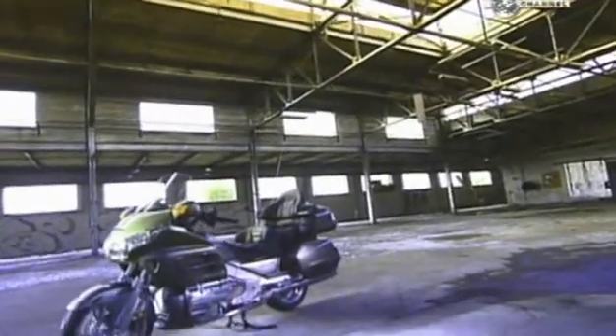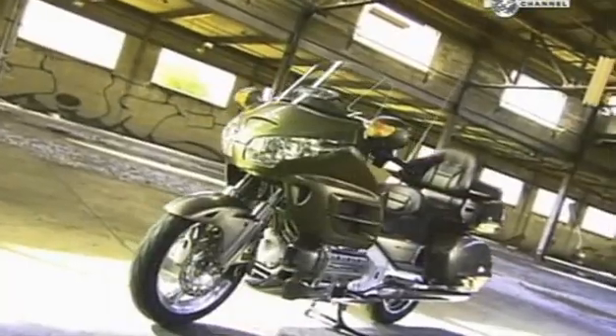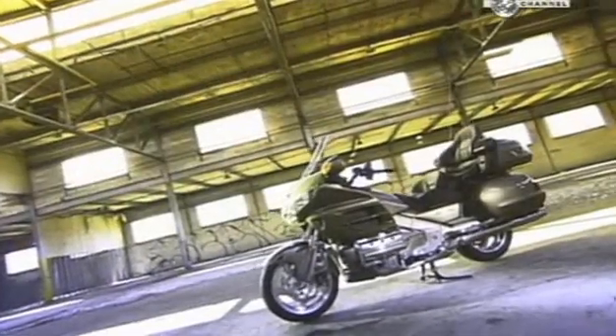The invention of the motorcycle in the late 19th century was speed driven. People wanted to go places faster than they could on a bicycle, so they strapped an engine on a bike — a simple concept. Today's motorbikes are far more complex, and they leave the earlier versions in the dust.